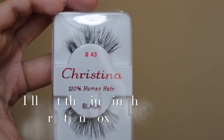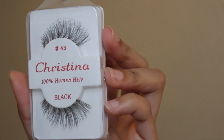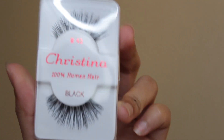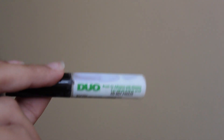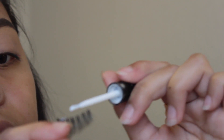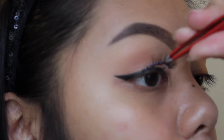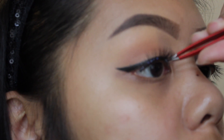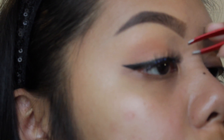For lashes today we're going to be using the Kristina lashes in number 43 — they are 100% human hair. I got a six-pack on Amazon for $11. We're going to be using duo glue for these lashes. Now we're just going to apply the lashes to my lash line, being very careful to make sure all of the glue is on there as well.